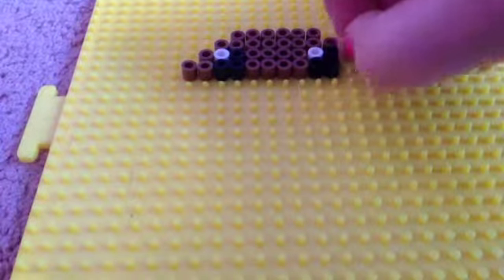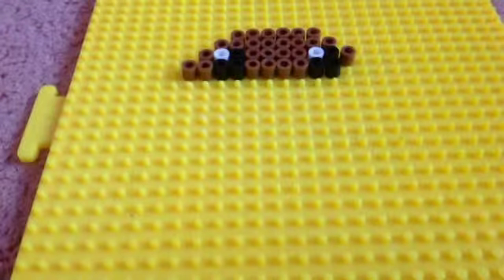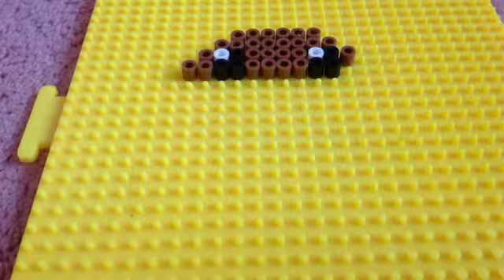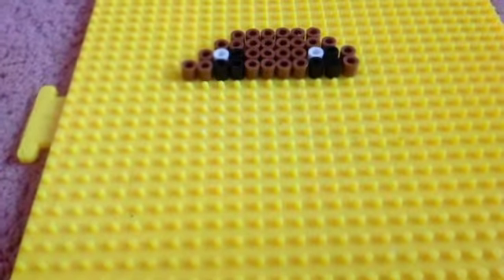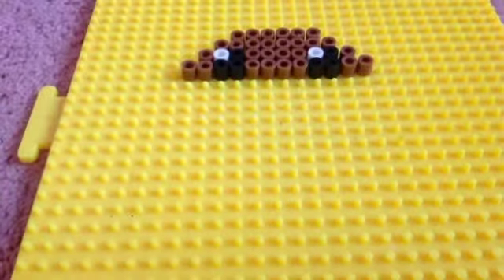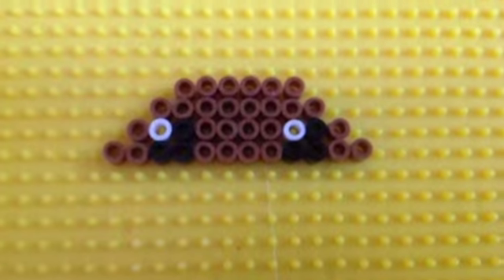Wait, guys, before you go, don't forget to put a bead over here. So now take medium brown again, do the same. Now we just did the eyes and we're still forming the taco shell, so it will look like this for now.